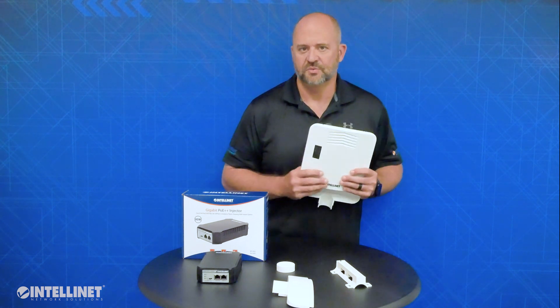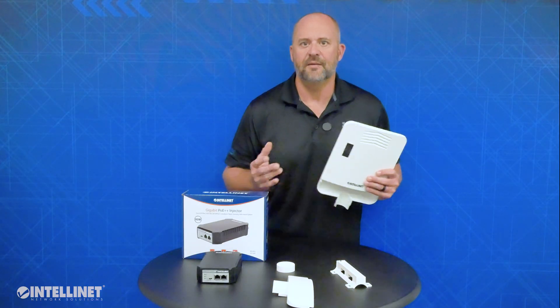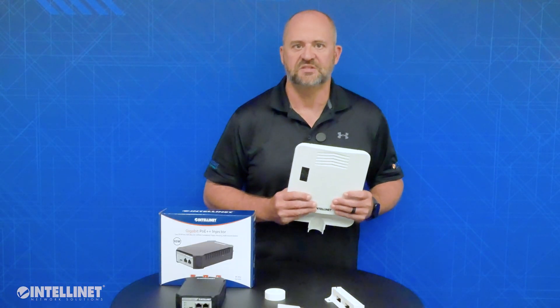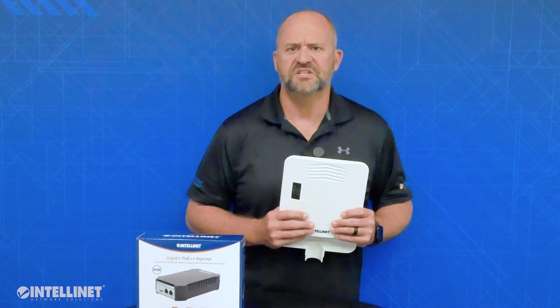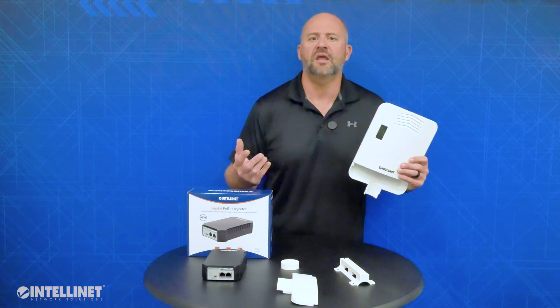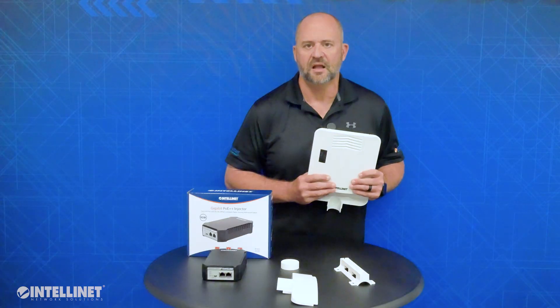IntelliNet's outdoor PoE-powered 5-port gigabit switch with PoE pass-through helps make your job as an installer that much easier by giving you both the versatility of where you can place your switch when a power source is not readily available, as well as being able to extend the distance to your endpoint devices. For more information on this switch and any other product IntelliNet manufactures, please visit IntelliNetSolutions.com.